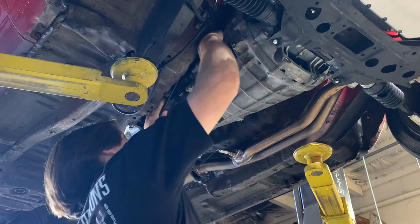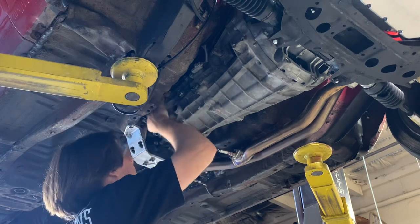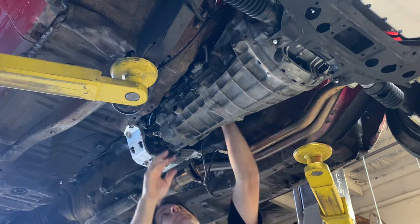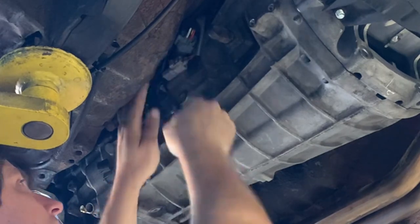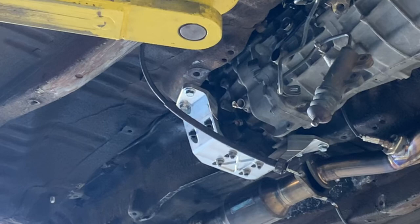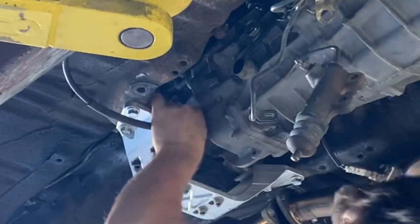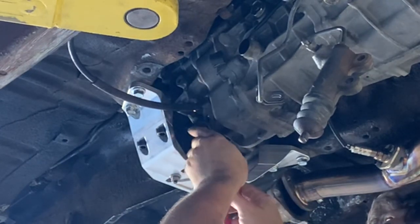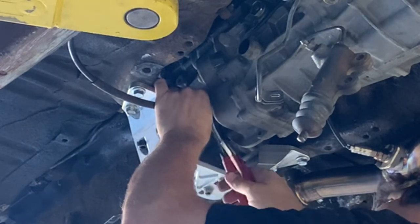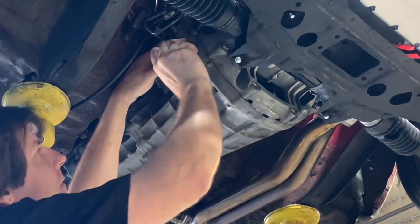With the cross member installed, then we can come back to the transmission and install the wiring harness. This just has the reverse lights, the oxygen sensor, and the unused plug for the speed sensor. Next, the speedometer cable gets attached. This actually has a little key on it that you have to align inside of the adapter, so be careful when you install it, then come back and just snug it up with a little bit of a channel lock. Next, we're going to go ahead and reinstall the clutch slave cylinder.